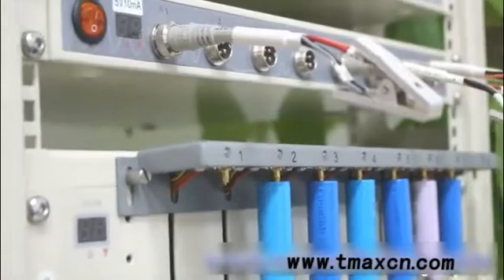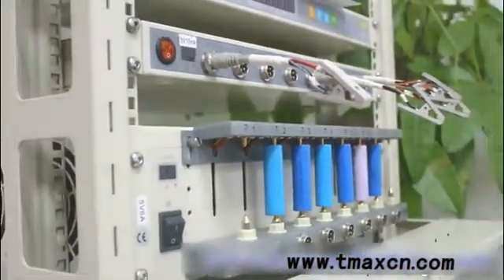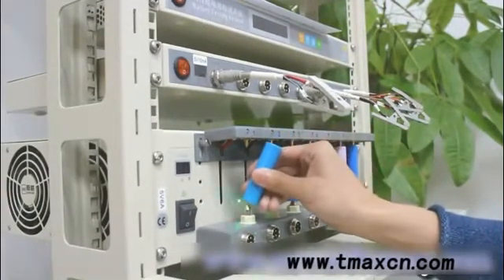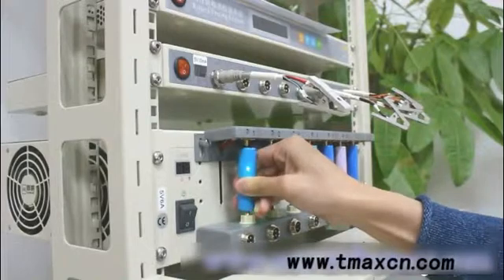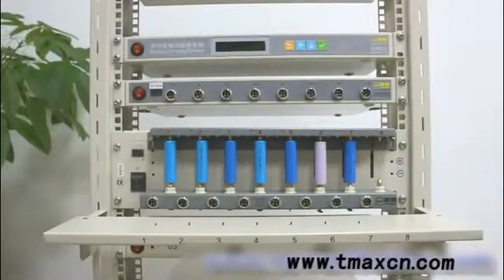The bright color is for the positive and the dark color is for the negative. At the same time, when you connect the battery with the universal holders, make sure all the probes are perfectly connected.